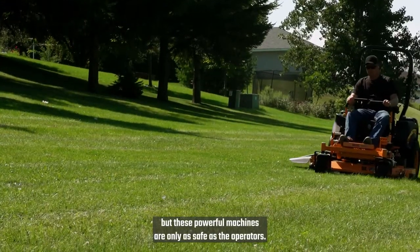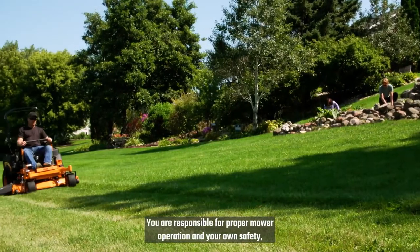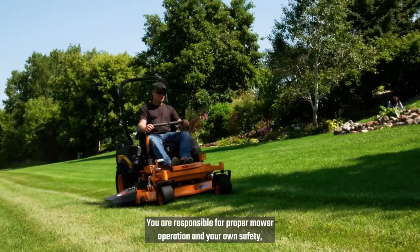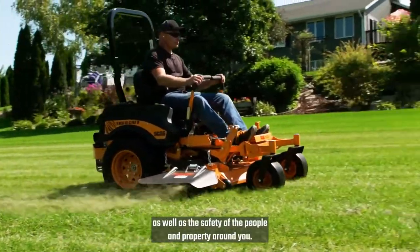But these powerful machines are only as safe as the operators. You are responsible for proper mower operation and your own safety, as well as the safety of the people and property around you.